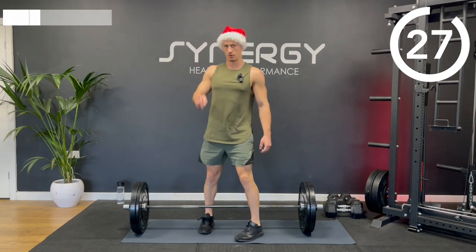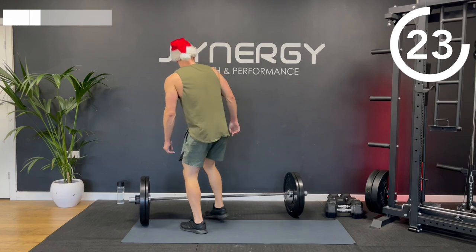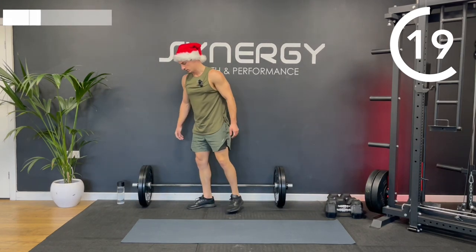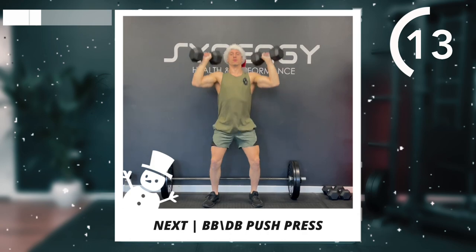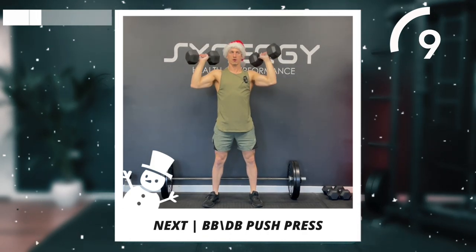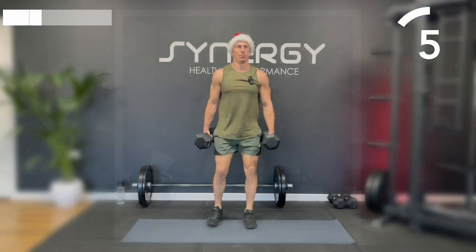Two down, one to go. You've got a rest now in this first section. I'm going to move back on to the dumbbells for this last one. Let me know in the comments below after the workout — what did you use? Dumbbells or barbell?